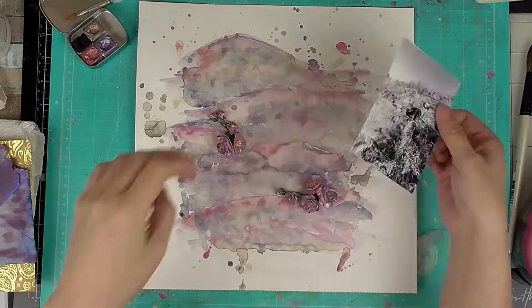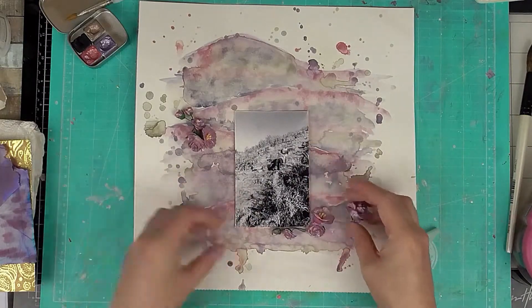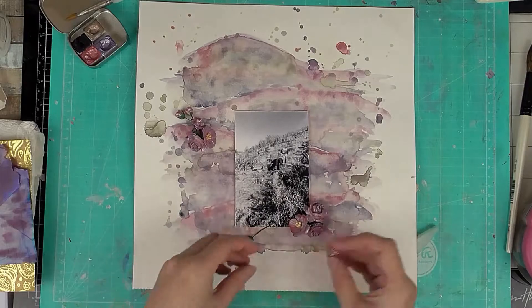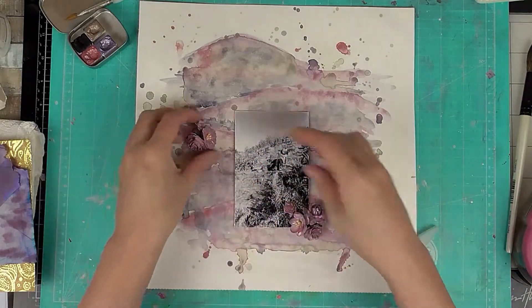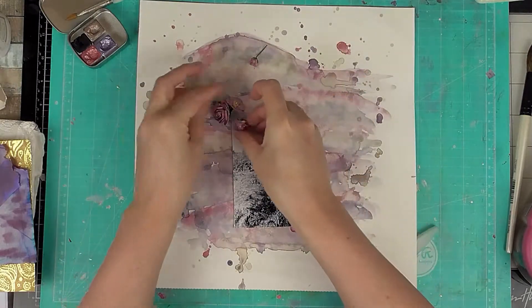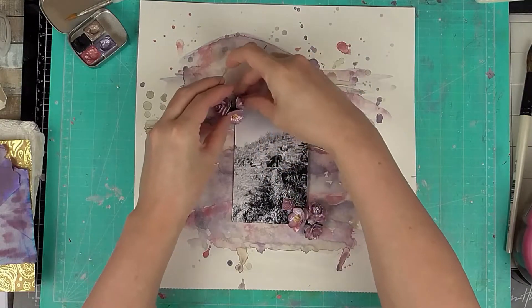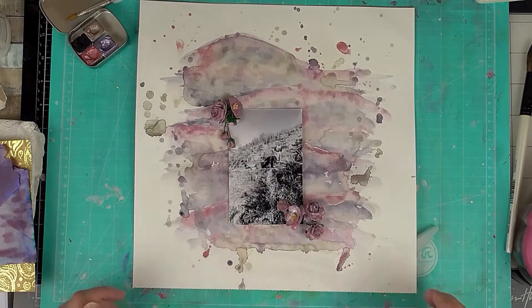I'm just distressing the edges of the photo and choosing where I want to put it. I add a little more paint to one side just to make that blend better with the background, making the line continue, and then I'm rearranging the flowers again to decide how I want them to be placed.